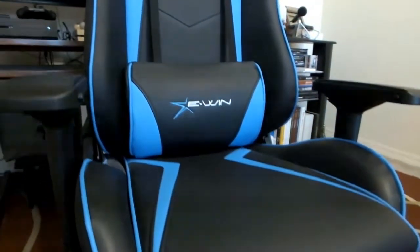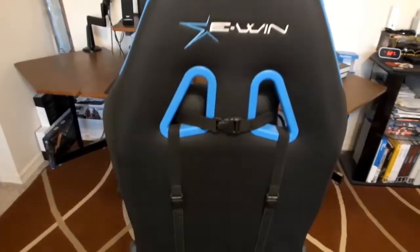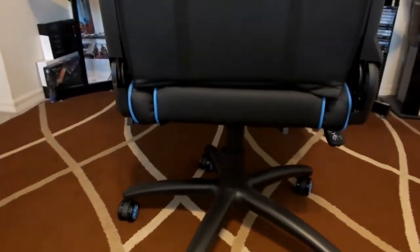The chair I'm sitting on is called the Ewin Racing gaming chair — it's part of their Championship Series. One thing I can say about this chair is that it's very durable, feels very high quality in the way it's made, and is just overall very comfortable to sit on.